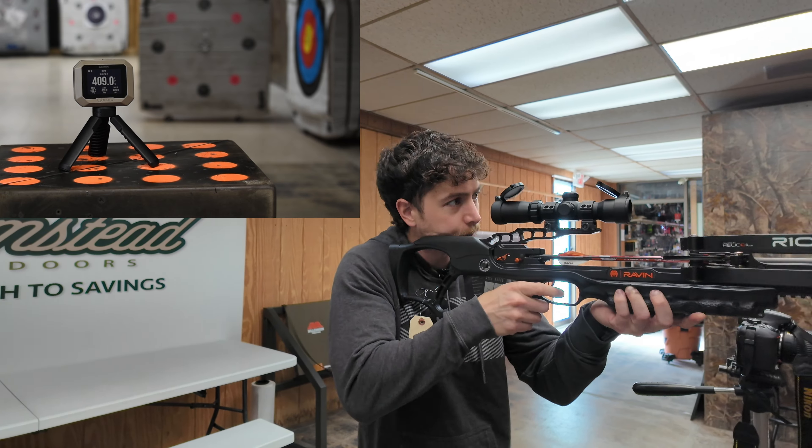Alright, now we're ready to go. I'm going to give it a shot and then we're actually going to see what we get for speed with the Garmin chronograph. Your safety is going to be right here — it's real short, real quiet, real good. Alright, we'll give it a shot and see what we get for speed. 409 — 409 on the dot. That's awesome.